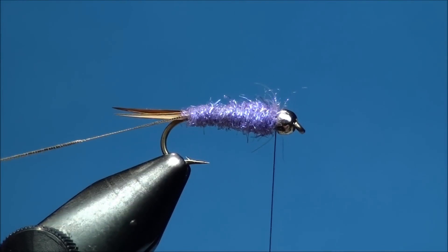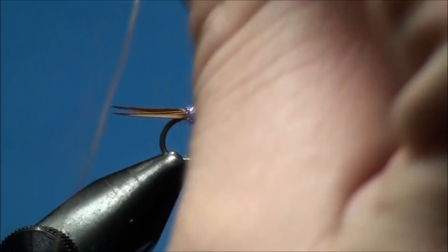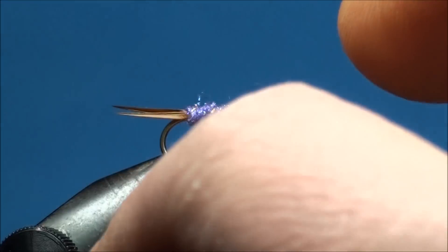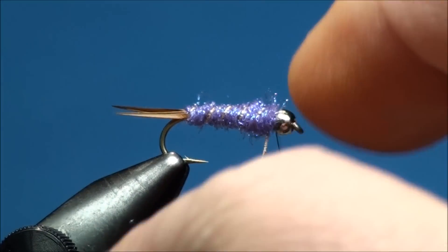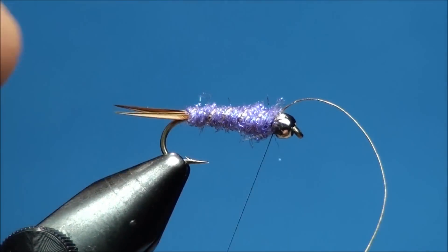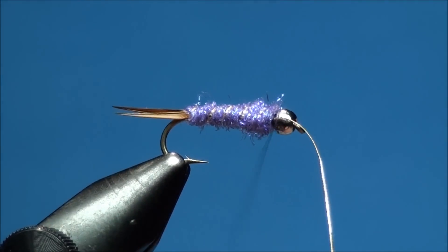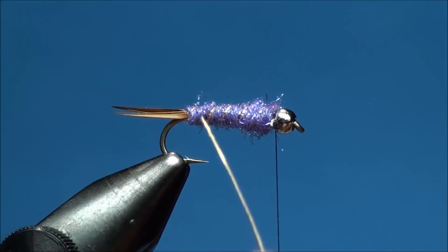Now grab the French oval tinsel and begin to wrap it around the hook shank creating an equally segmented body. Go ahead and secure the French oval tinsel to the near side of the hook shank just behind the bead, and cut off the excess tinsel as close as you can to the tie down point.